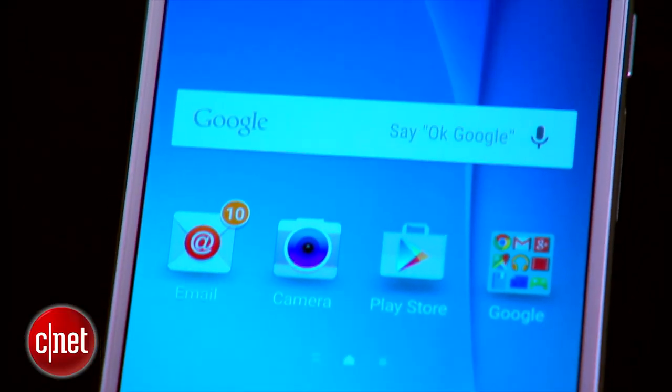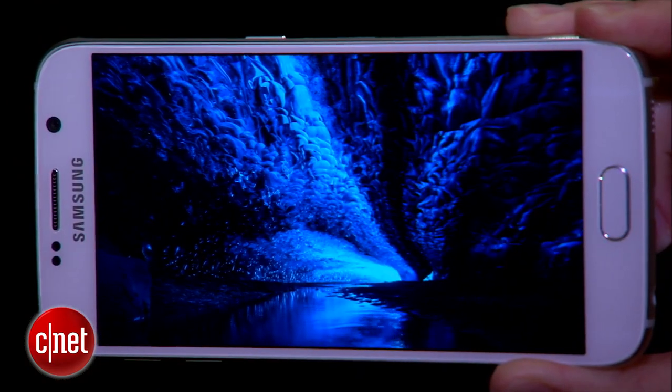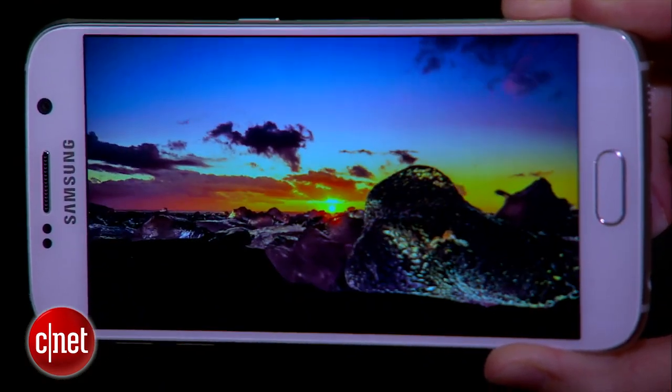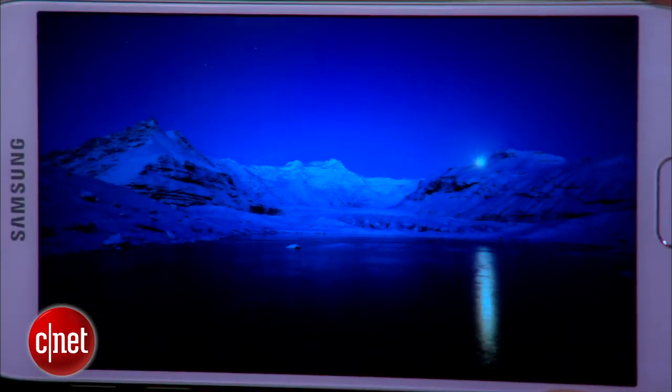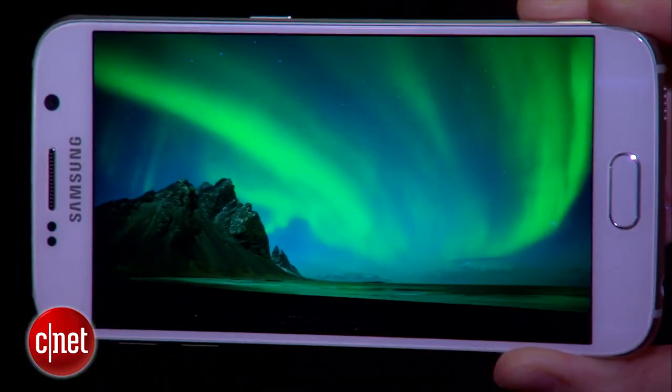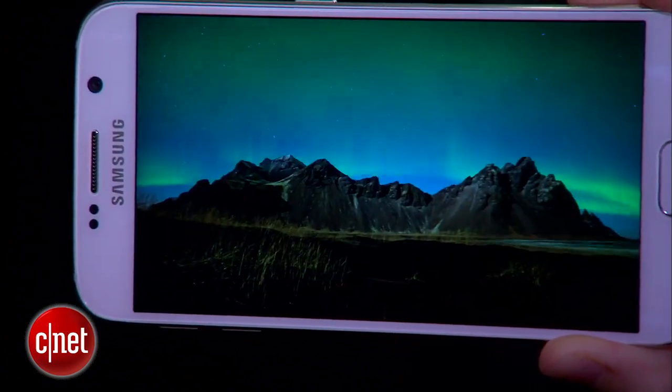It has the same size screen as last year, a 5.1 inch AMOLED display. But this time the resolution gets bumped way up to 2560 x 1440p. That's a pixel density of 577 ppi, which means you're going to get ultra crisp videos and images when you're playing games, watching a movie, or looking at pictures.